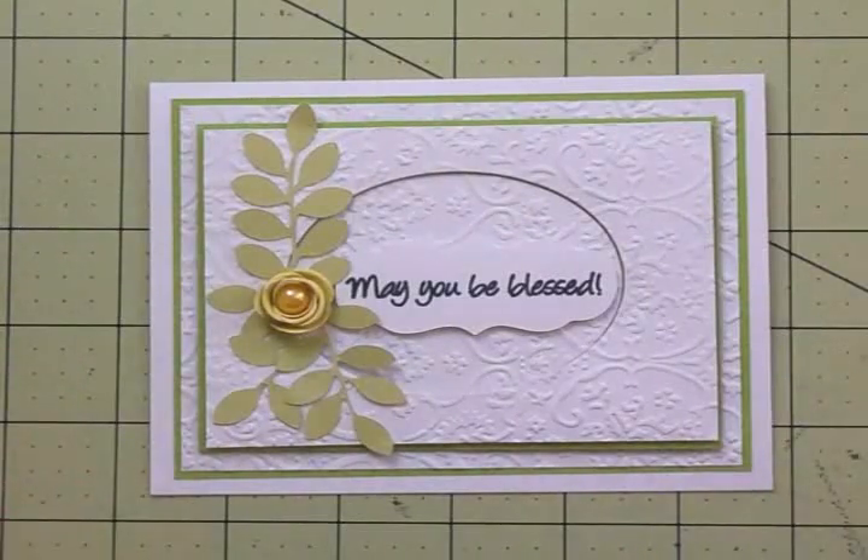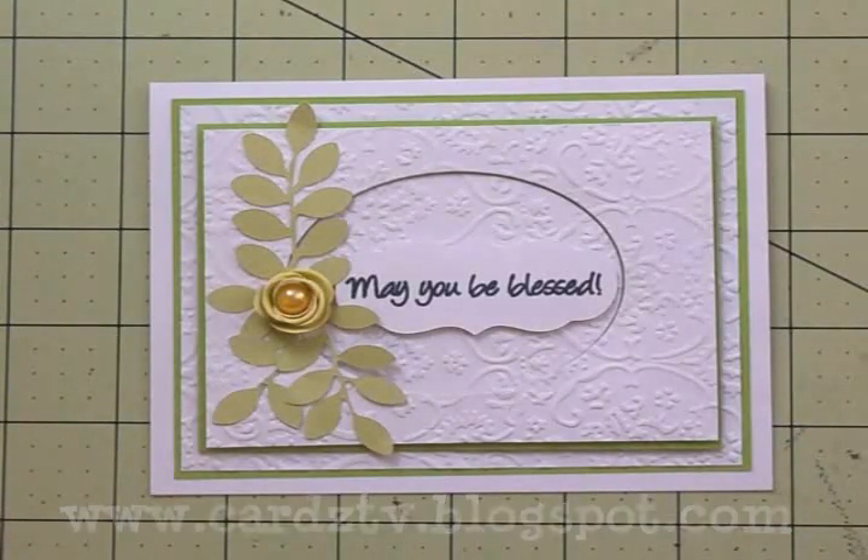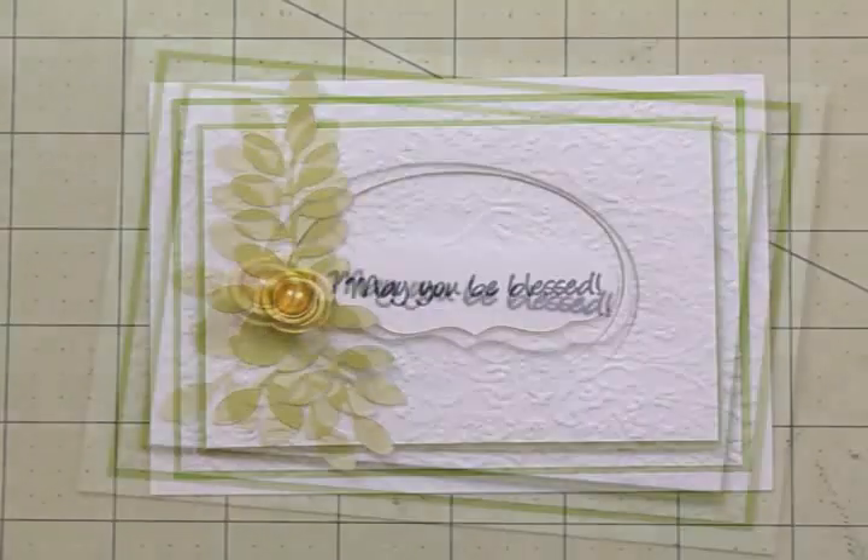You can use this for so many different occasions. Guys, don't forget there's blog candy in this hop and lots of inspiration, so make sure you leave a comment at each blog that you go to. Thank you so much for hopping with us today—I'll see you again soon with another card. Bye now!